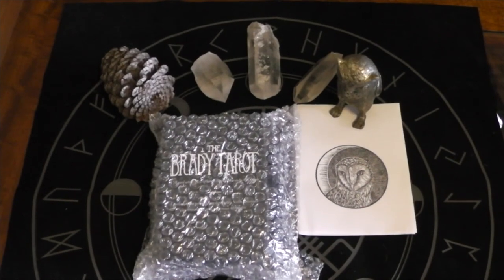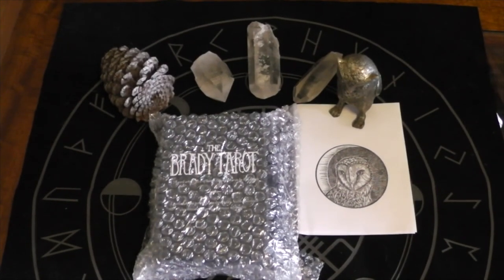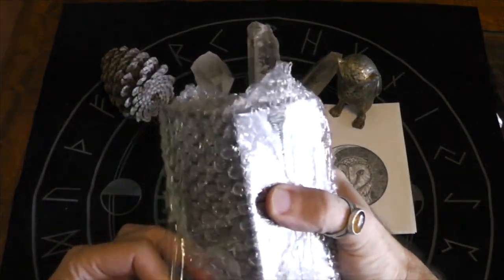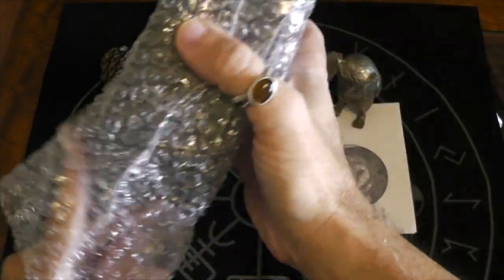This is Jonathan, and this is my unboxing of the Brady Tarot, Second Edition. This is not the Kickstarter version — this is the one that just went live on the Brady Tarot website. Let's get started.